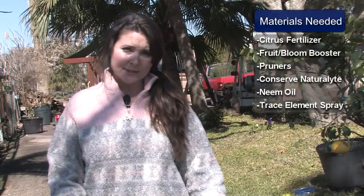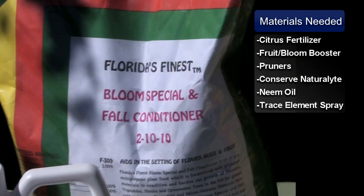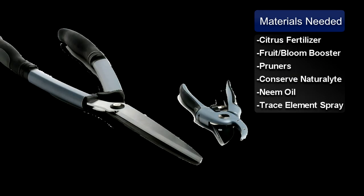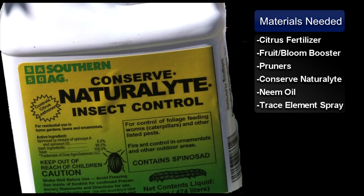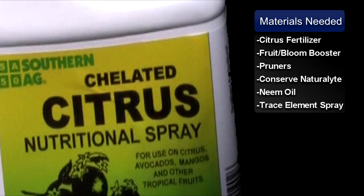You'll need the following materials. Number one, you'll need 4-6-8 citrus fertilizer. Then you'll need 2-10-10 fruit and bloom booster. You'll need a sharp pair of pruners, some conserved natural light, and neem oil for any fungal or any other type of insect. Also, another very important item that you should have is a trace element spray.